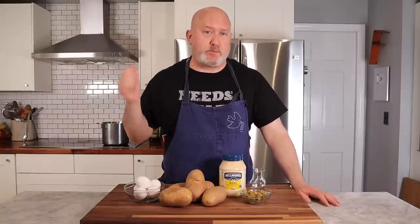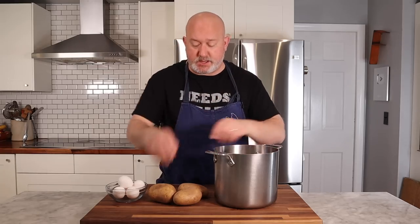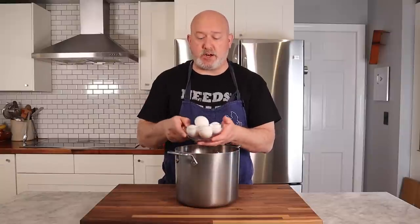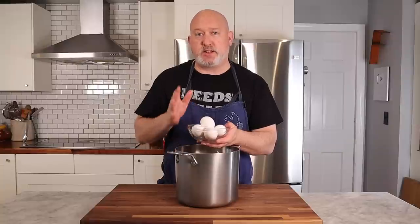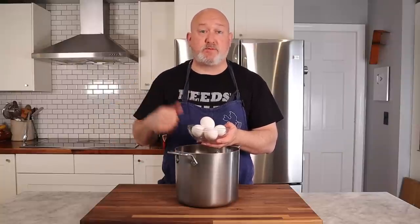Yukon golds or yellow potatoes work best. I want to get the potatoes on and boiling, and I usually pick potatoes that are close to the same size — I want them to cook at the same rate. If you have big ones and little ones, separate them and use potatoes the same size. I also have my eggs here, and what my grandmother used to do is put them in about halfway through the cooking time of the potatoes so they both finish at the same time.